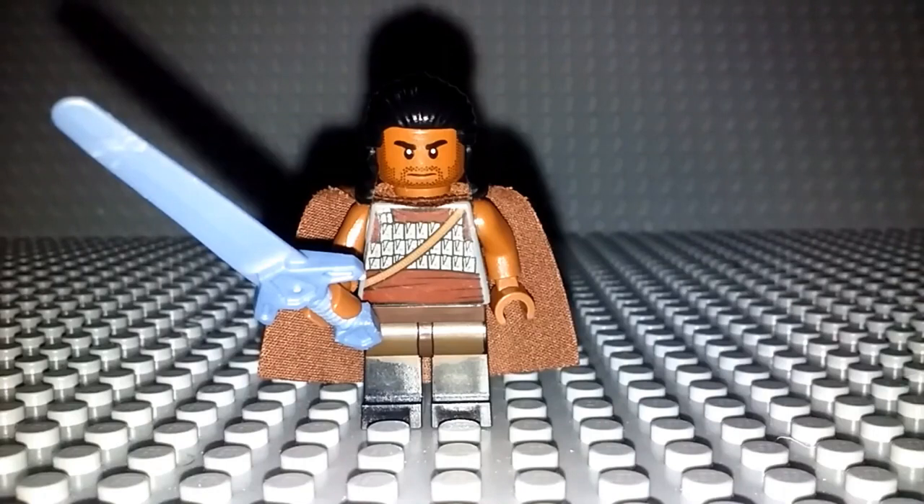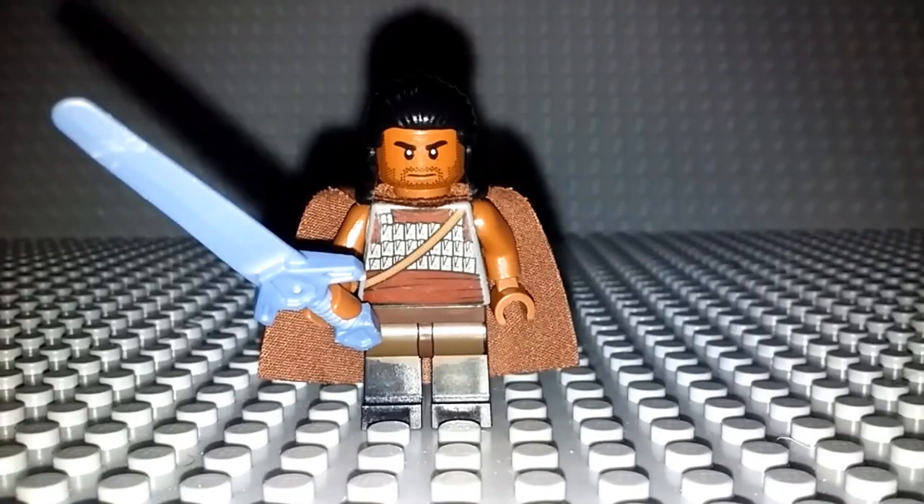So there you have it — that's my Heimdall minifigure from Thor Ragnarok and Avengers Infinity War. I really do like how it looks. I think it has some really nice detail from bottom to top and I think it's really accurate. Tell me what you guys think in the comments below — if you like this figure, if you don't, what you may have done differently, and if you guys plan to make this figure as well. Thanks for watching, I'll see you guys next time. Bye.